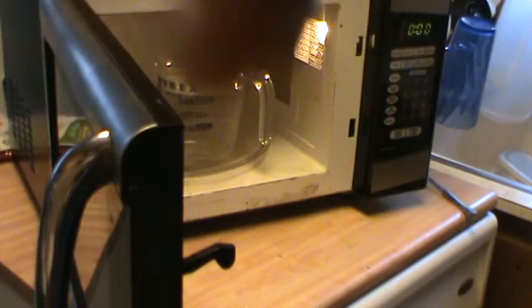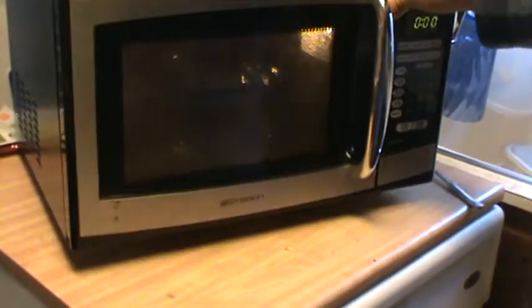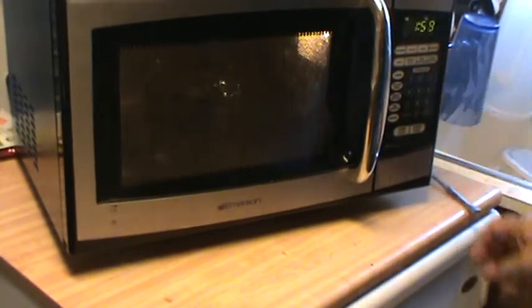Go ahead and stick it in the microwave oven. All this stuff inside — the tray and so on — could actually vary the test a little bit, so you may want to take it out. But just for fun, we're not going to worry about that. I set it for 2 minutes.